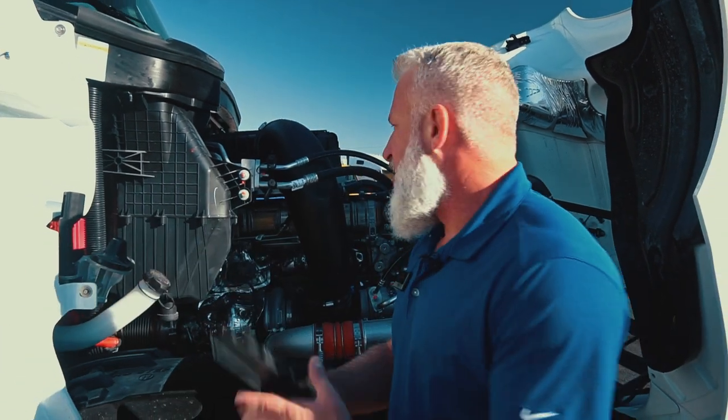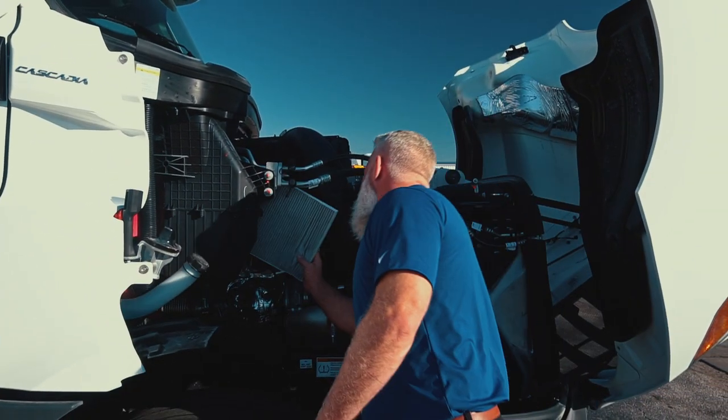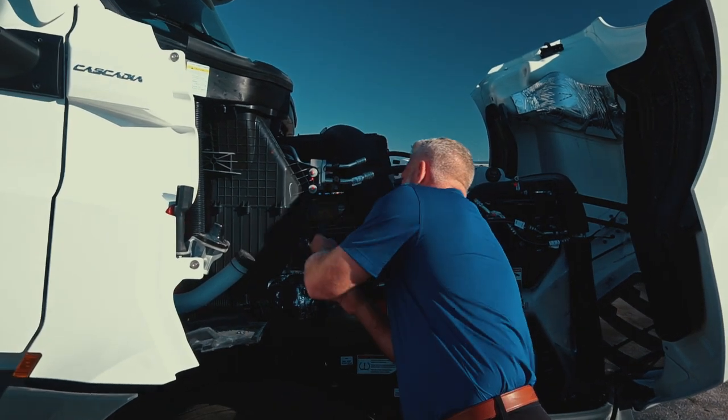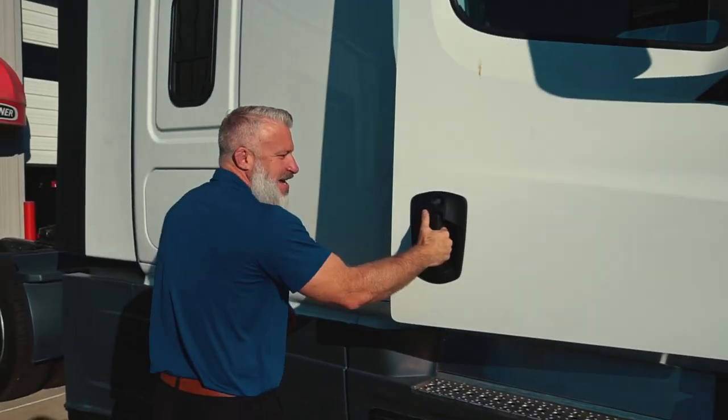There's one under the engine right here. You pop this little cover down, pull the filter out — it's that easy. Put the new filter in and close this up. I mean, it took what, 30 seconds to do that.